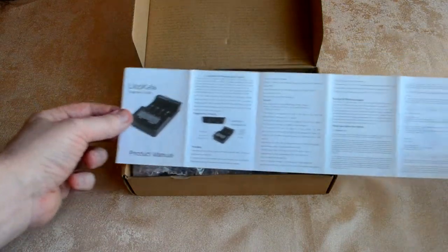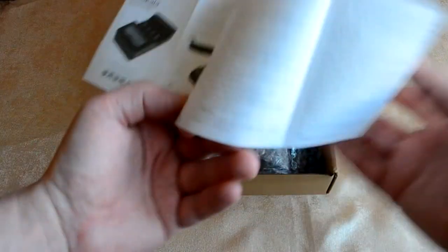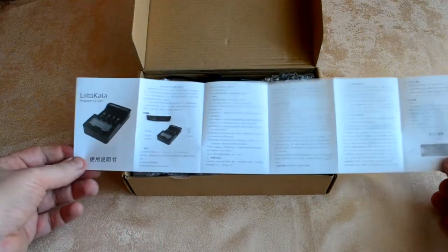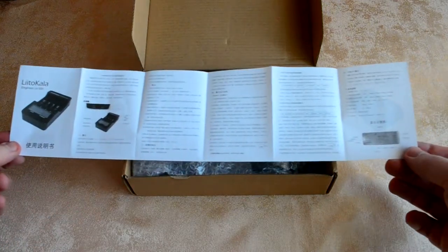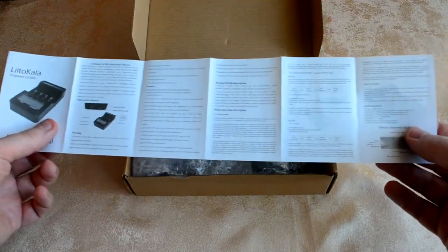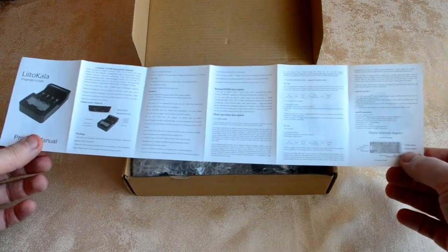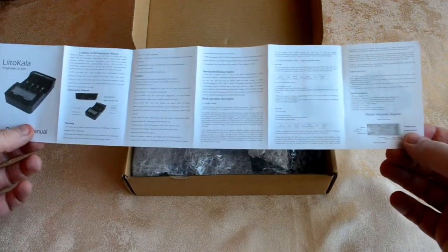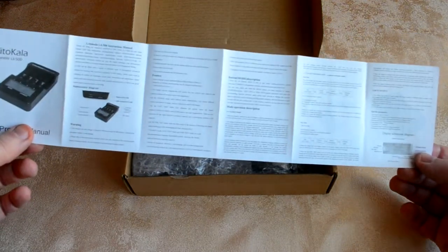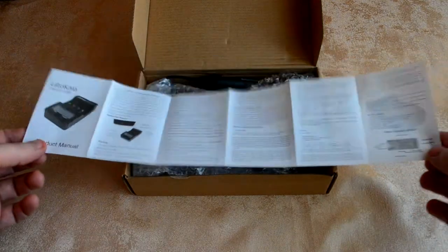В мануале описан основной функционал на русском и китайском языках. Здесь перечислены функции зарядки, режим теста и зарядка без теста.